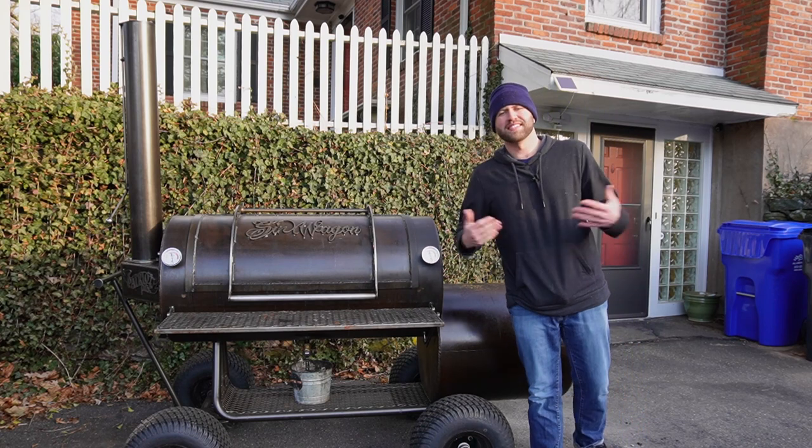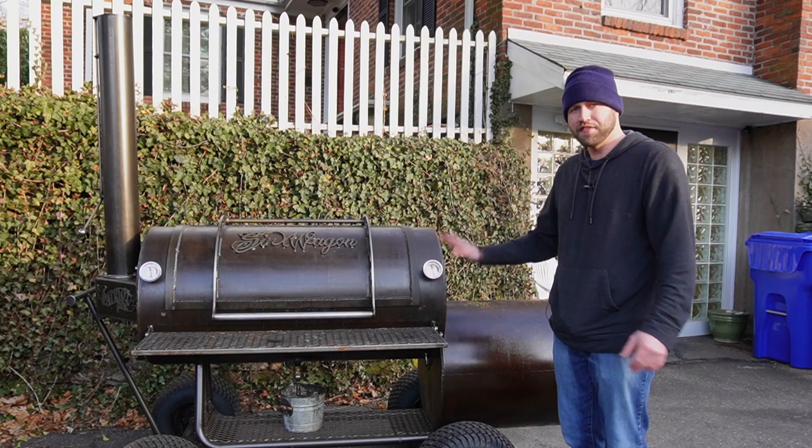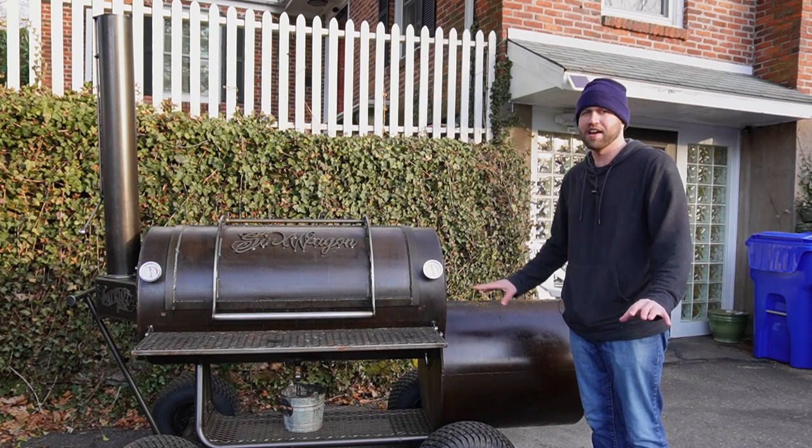These are also known as stick-burning smokers, and they are the king of any kind of smoker you could ever buy. The flavor you're gonna get from using real wood and real fire is second to none. You're not gonna get that on any other type of smoker.